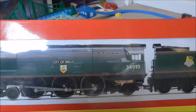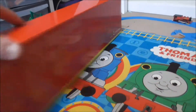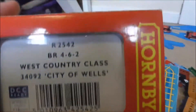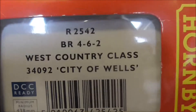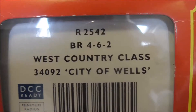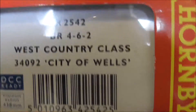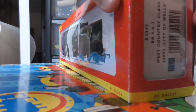As you can see we have a beautiful image of the loco on the box, and you've got the back — the West Country Class 34092, City of Wells. Now let's get her out by opening her.